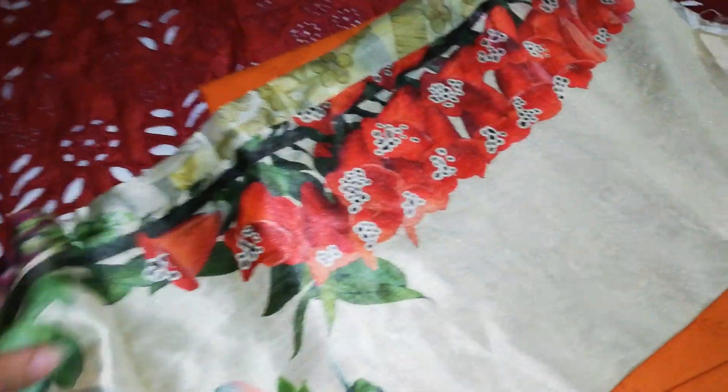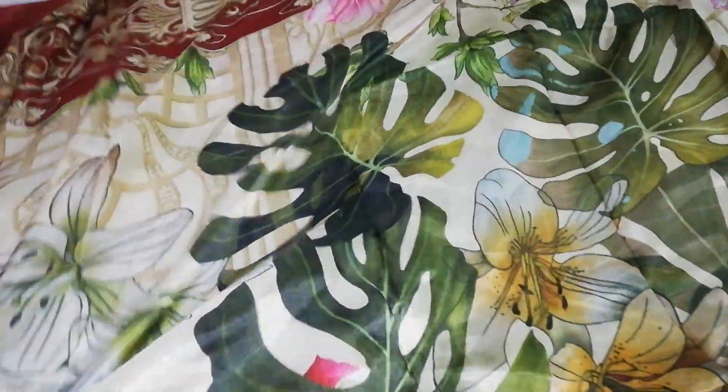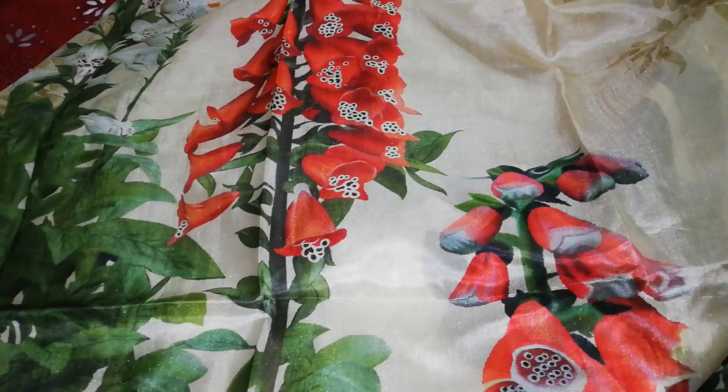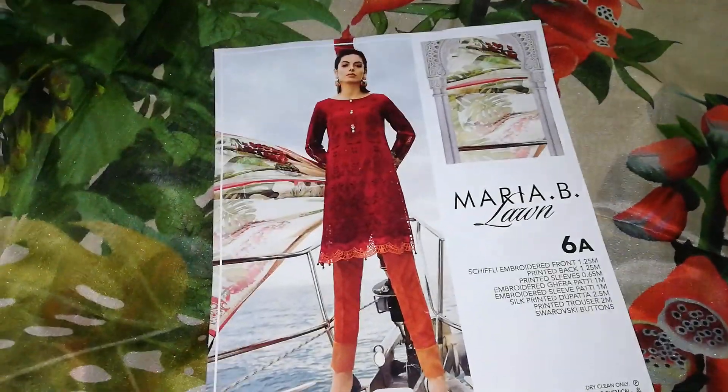I'm really loving this. And this is a printed silk pitta. You can see the print — this is something like a jungle print. So this is basically a combination with the sleeves. It's a very beautiful suit. Anyone who needs it, do let me know.